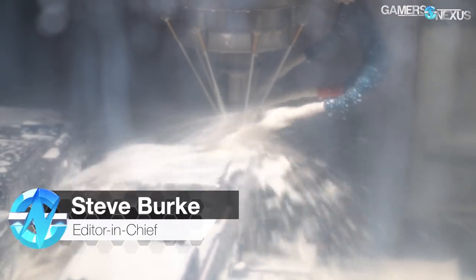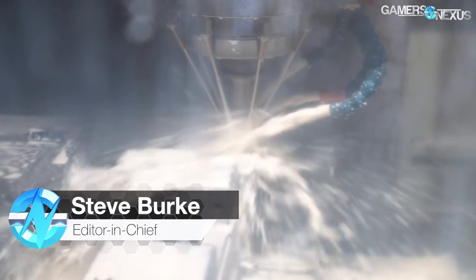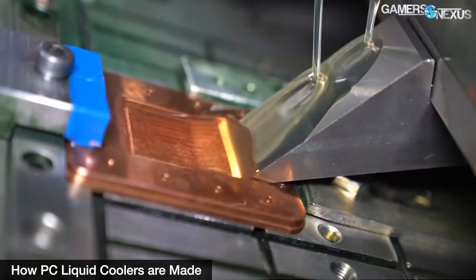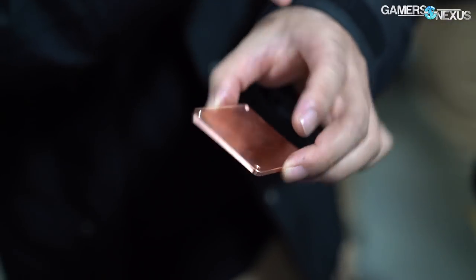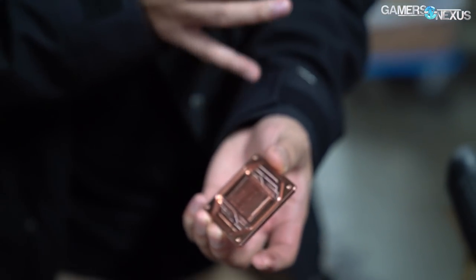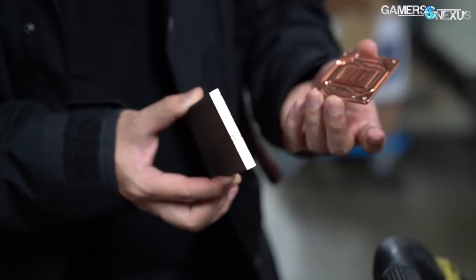Out of all the factory tours we've done until today, we've never gotten an opportunity to see how water blocks and open-loop cooling components like fittings are made. We've seen skiving for closed-loop liquid coolers before, as used for cold plates and AIOs, and the rest of the closed-loop construction at Cooler Master and Deep Cool factories, but not open-loop components.